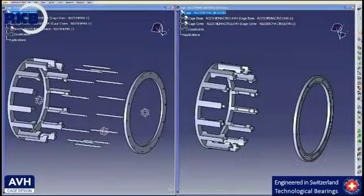In order to analyze the two different cage executions, we generated the related 3D models and applied the proper materials. In this way, it is possible to see the single components and the way they are assembled — the rivet type cage consisting of three separate components, and the AVH execution composed of only two elements.